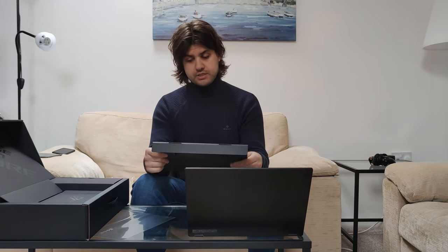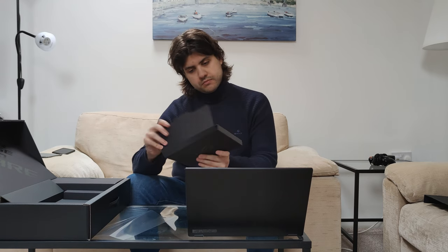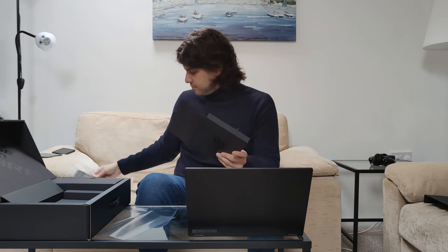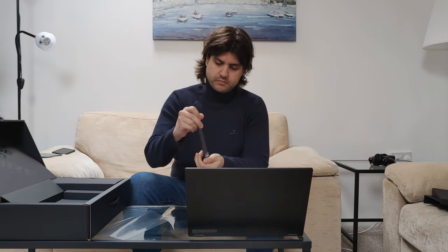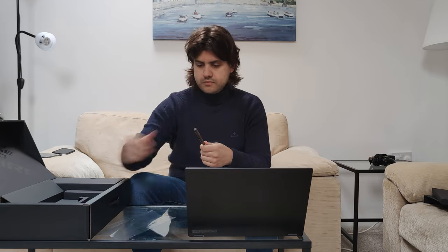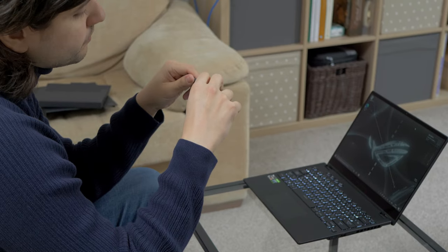Oh, this cardboard can become a stand for the laptop. Cool. Must be inside here. Warranty, warranty, warranty. Let's see if there is a battery in — yes. Okay, let's try it.